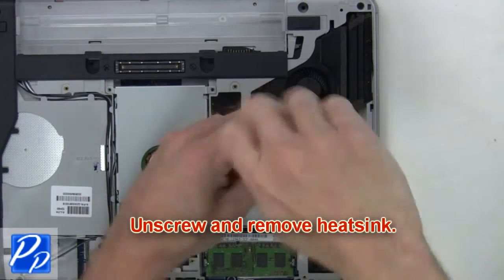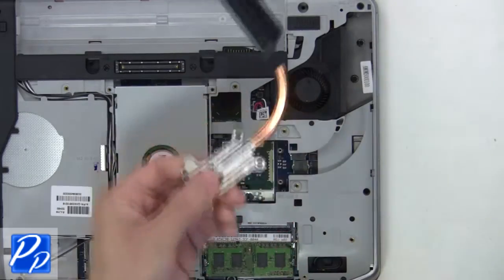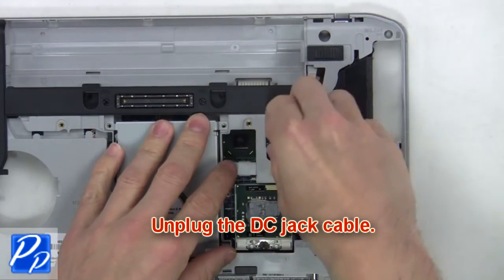Now unscrew and remove the heat sink. Now unplug the DC jack cable.